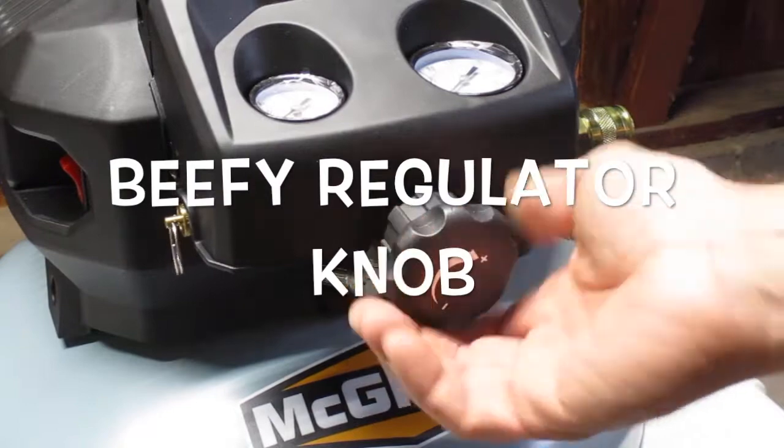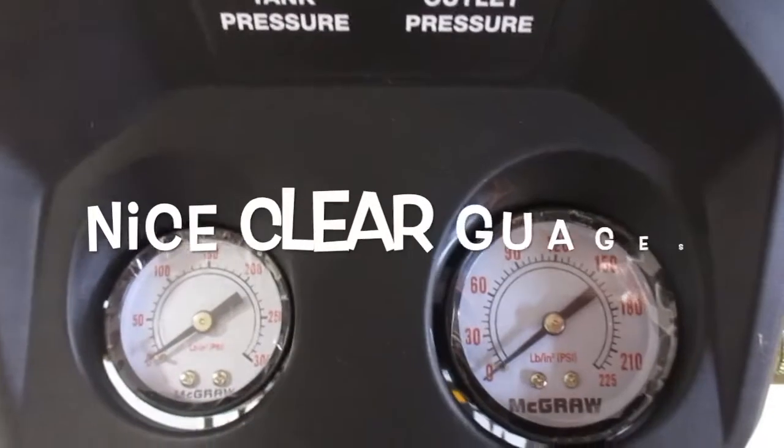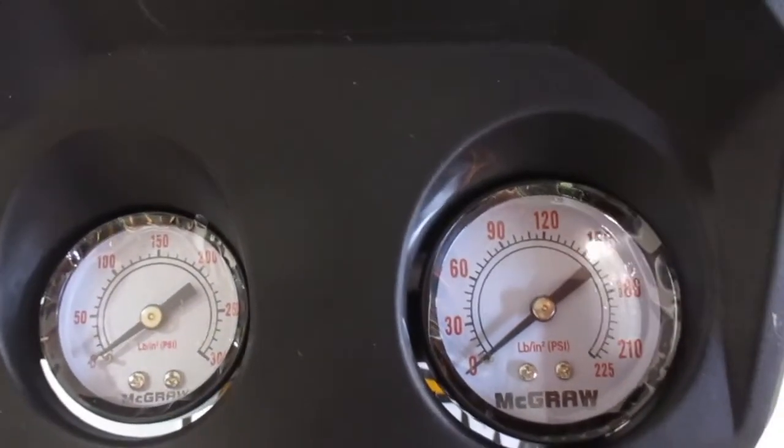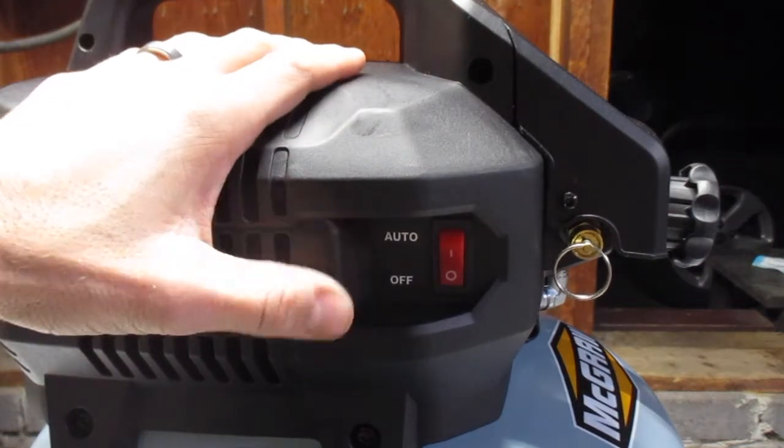It's got a nice beefy regulator knob, which makes it easy to change your outlet pressure. It's got nice clear gauges, making it easy to read your tank pressure and your outlet pressure. It's got a nice clearly labeled on/off switch — this one says auto and off, not on and off.